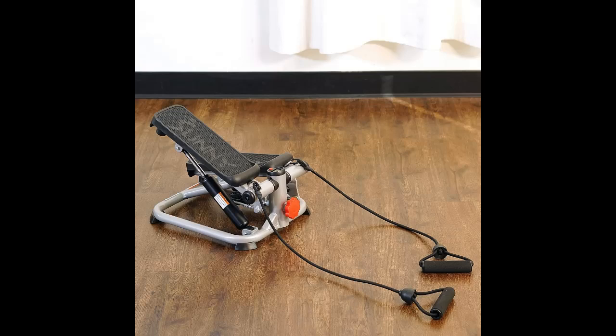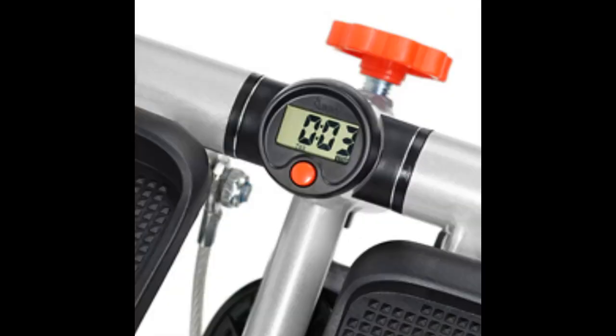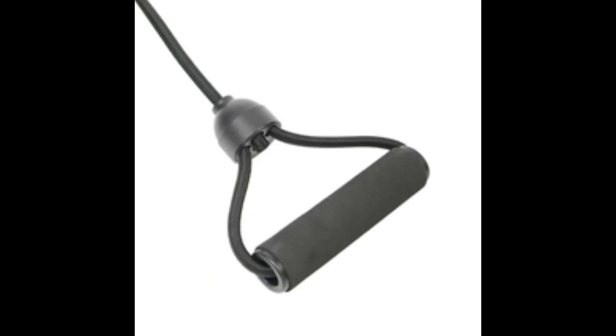Comprehensive LCD Monitor: Easily track step count, time elapsed, calories burned, and total count on the user-friendly LCD display. Stay informed, set goals, and stay motivated during your fitness journey.